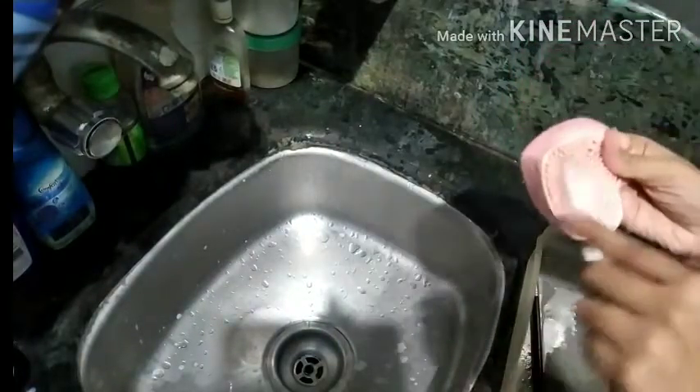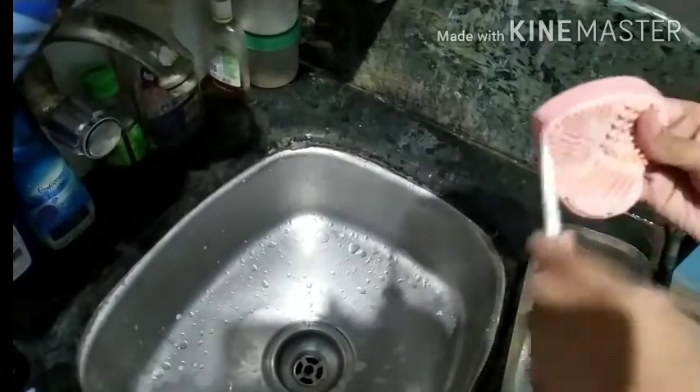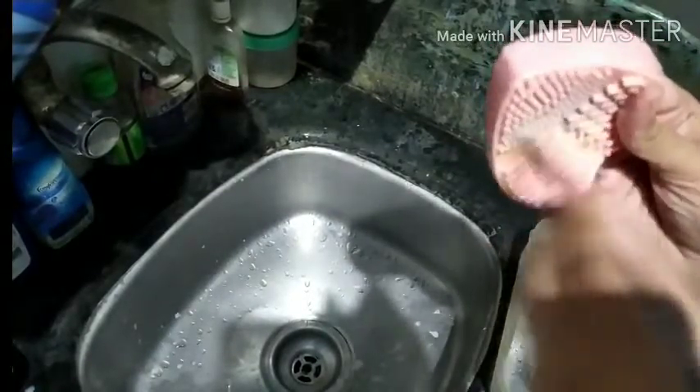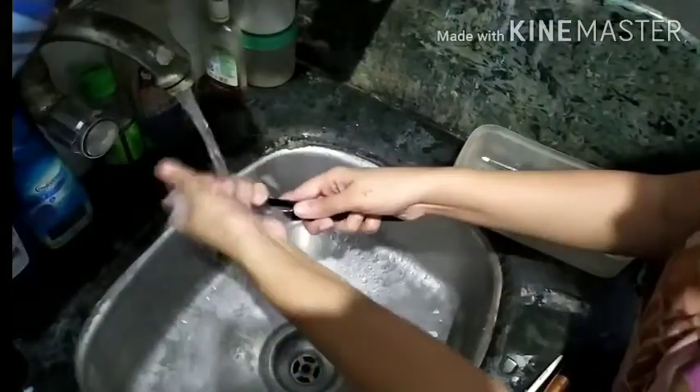I continue to clean all of the remaining brushes with this, and it just makes the work easier. As you can see, it has black eyeshadow as well, so I am cleaning it off. Now I rinse off these brushes with water.